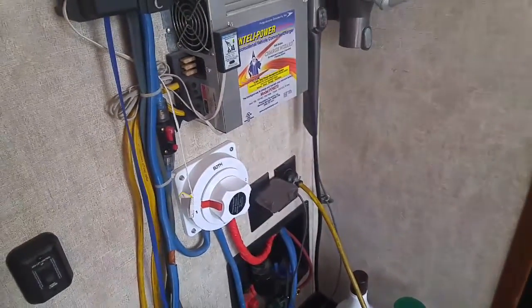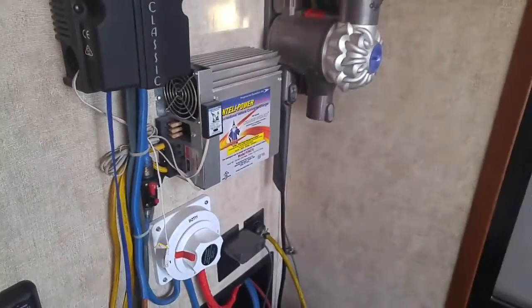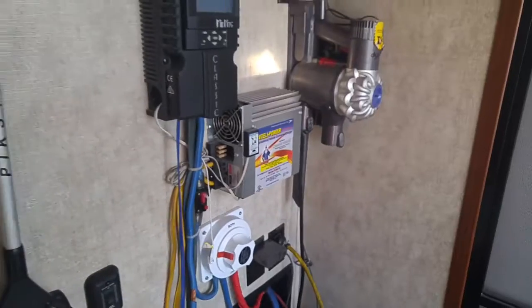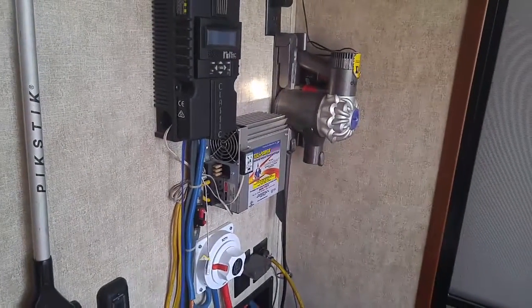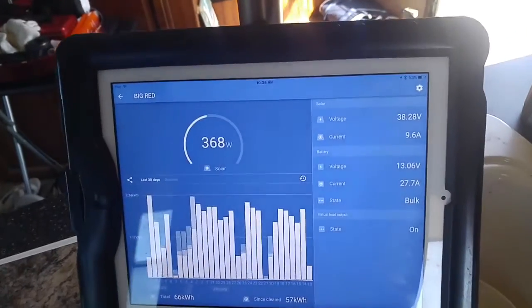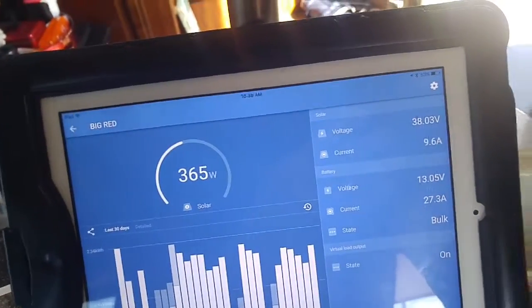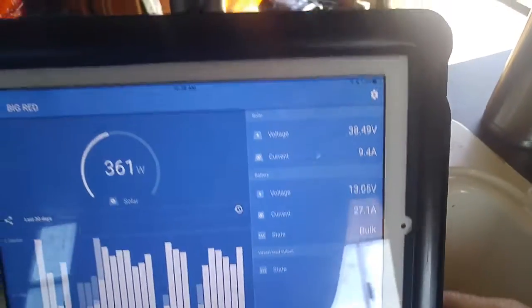It works great — charging up my vacuum right now. You've got to keep the house clean. Okay, I'll check back with you later. It's been six to seven minutes and we are still producing power.